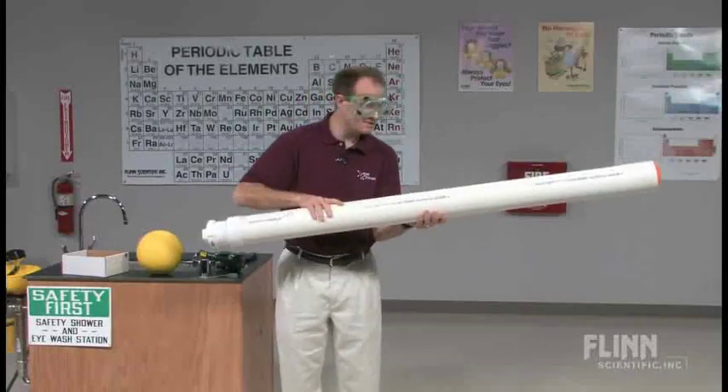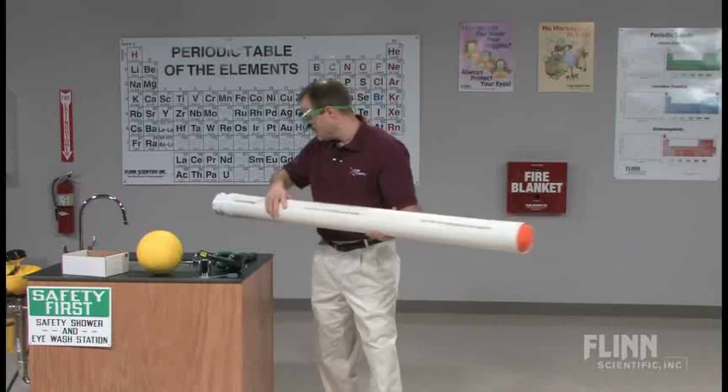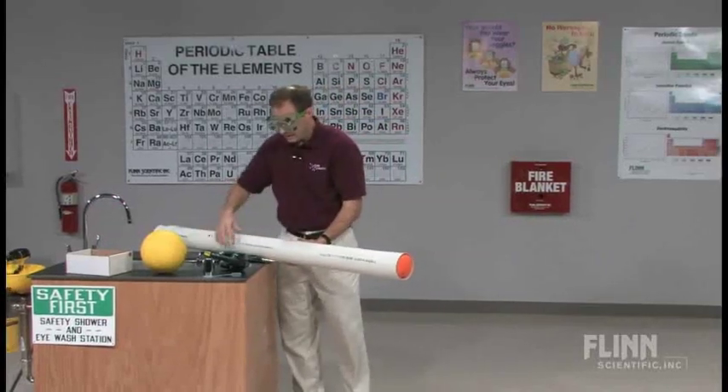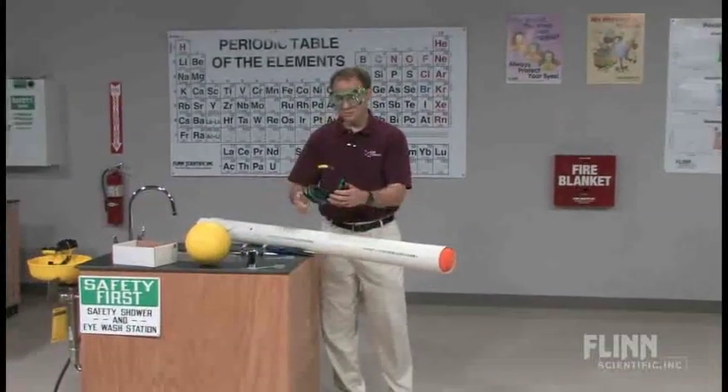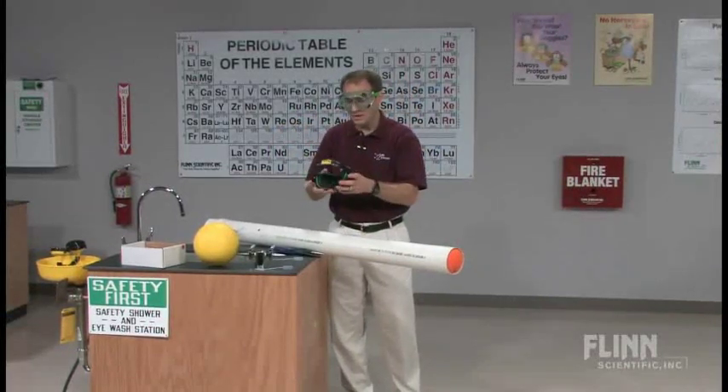This demonstration, when performed inside a classroom, is a little bit loud, so we want to make sure that we wear our ear protection, and I would tell the students to please make sure that they cup their ears.